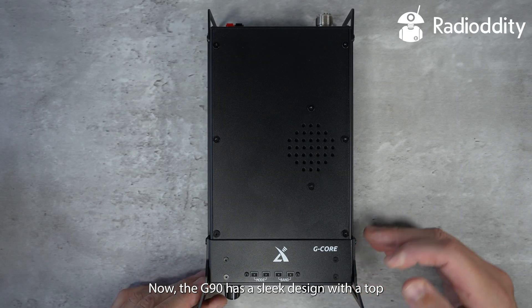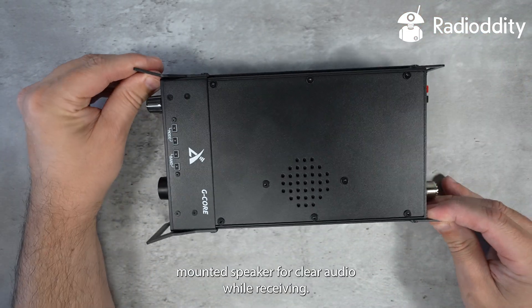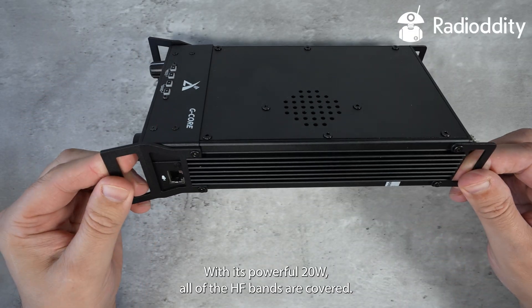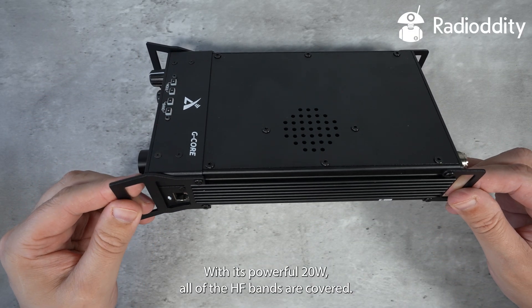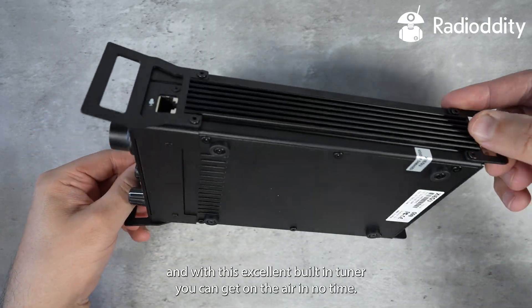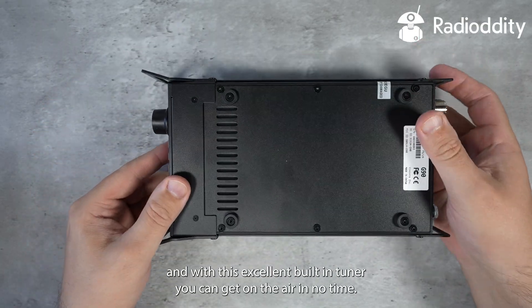The G90 has a sleek design with a top-mounted speaker for clear audio while receiving. With its powerful 20 watts, all of the HF bands are covered, and with its excellent built-in tuner you can get on the air in no time.